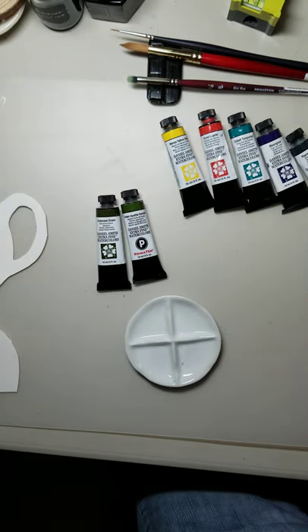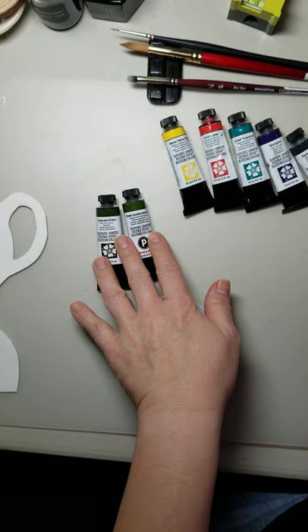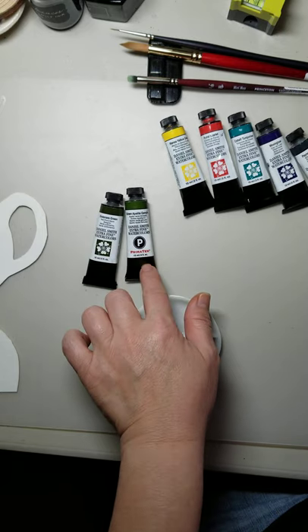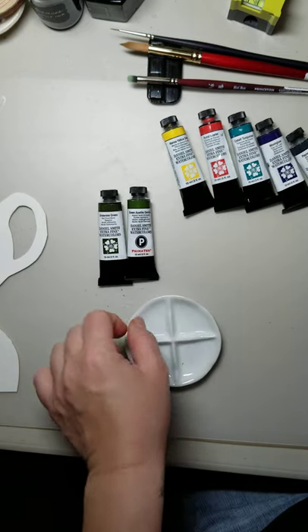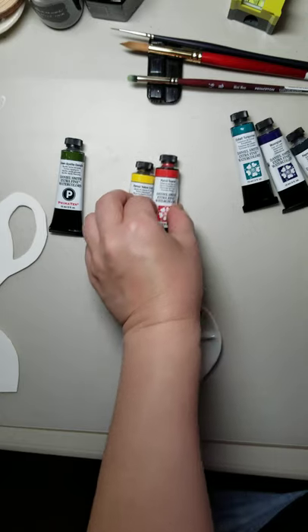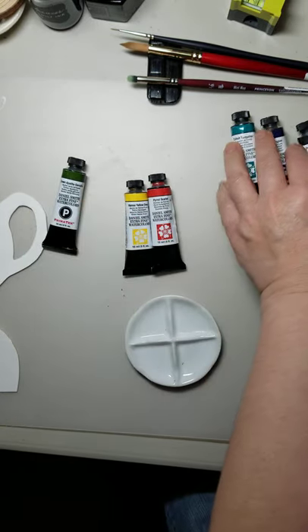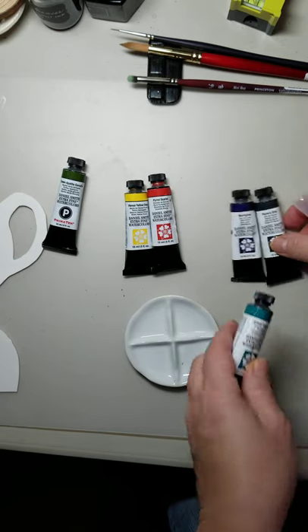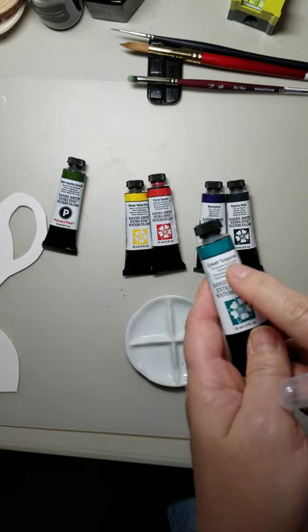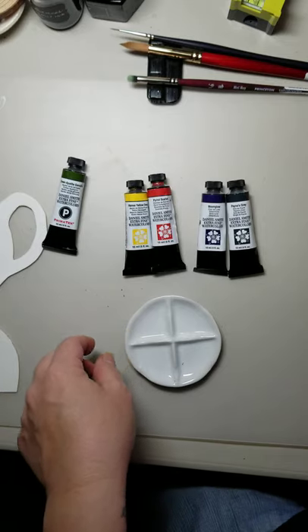I haven't decided which green I want to use for the center part of the flower. I have Undersea Green or Green Apatite, both by Daniel Smith, and I kind of like the granulating properties of Green Apatite so I might use that. For the coral I'm going to mix Hansa Yellow Deep with Pyrrol Scarlet. For a purplish flower I'll go with Moonglow with Payne's Gray, and if I have space I might use Cobalt Turquoise with Payne's Gray.